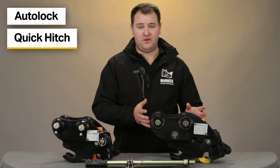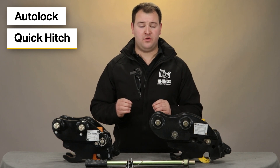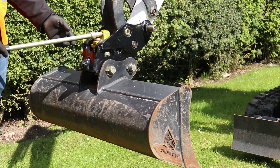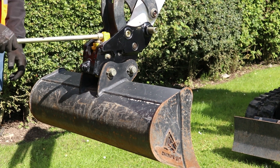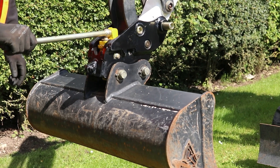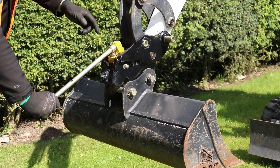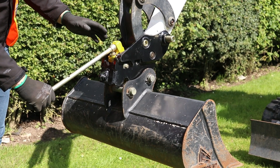However, with the auto lock quick hitch you'll only need to get out of your cab once to complete the same operation. Firstly, you'll need to get out of your cab and insert the lever bar into the latch of the quick hitch, moving it to the right before you depress down fully until you hear a click. This will keep the latch in the open position so your attachment can swing free of the latch.